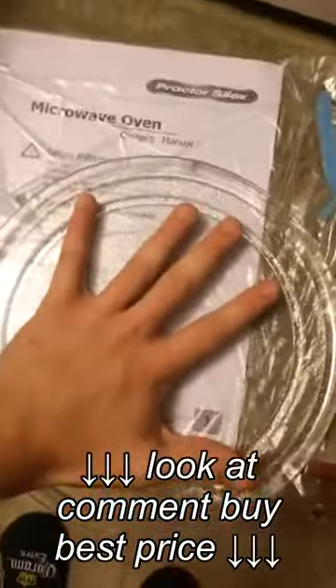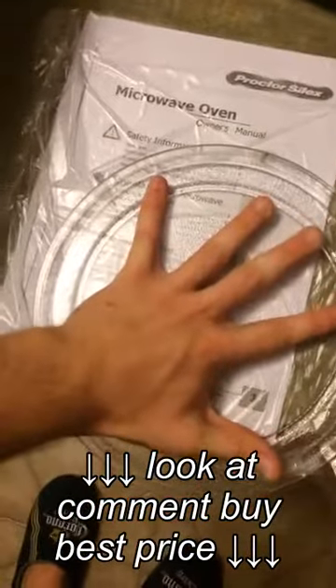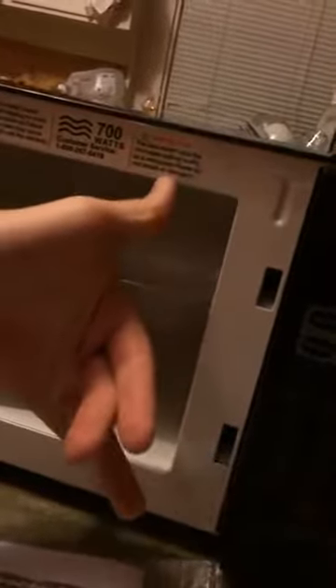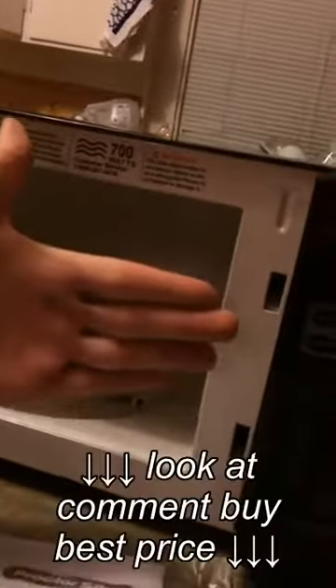My hand covers the plate. I think it's a little bit more than 0.6 cubic feet — I'd say it's closer to 0.8. A little bigger than 0.6, but as you can see here, that goes back a ways.